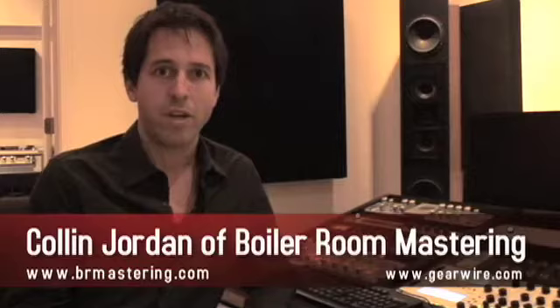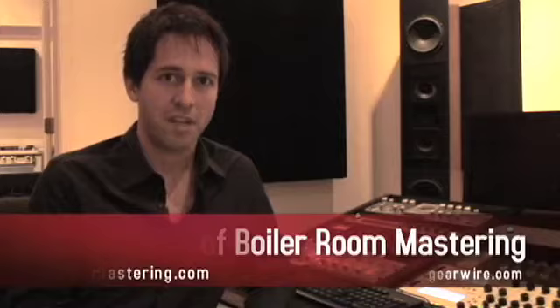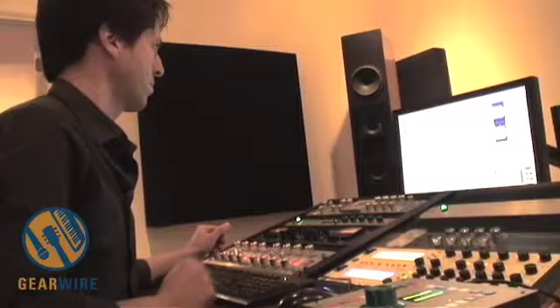Hi, I'm Colin Jordan, and we're here at the Boiler Room, my music mastering studio in Chicago, Illinois. I've been doing this for 10 years now, and I've had this studio for about five. Today I'm going to be showing you some of the mastering equipment that I use here in the studio.